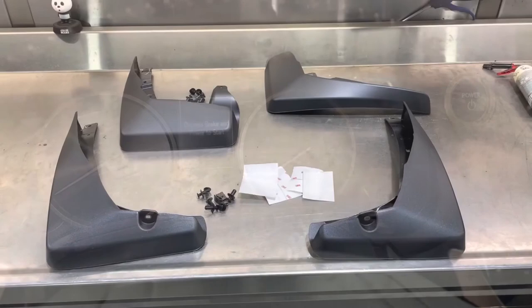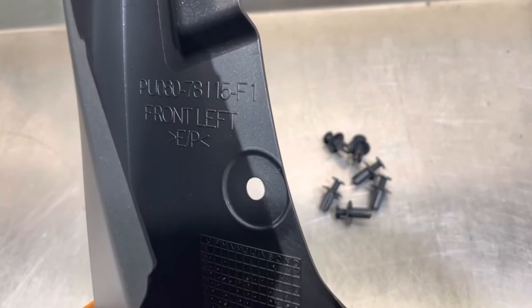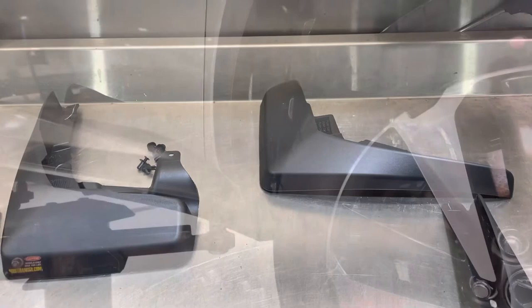In a mudguard package you're going to get four mudguards, four stickers, and a couple bags of hardware. The mudguards are marked on the inside where they go — so this will be front left. Let's start with the front one.